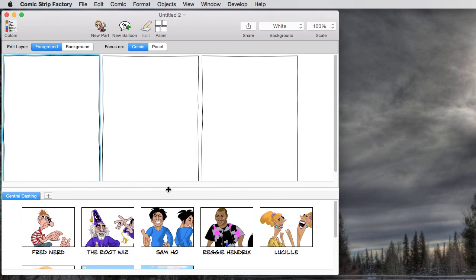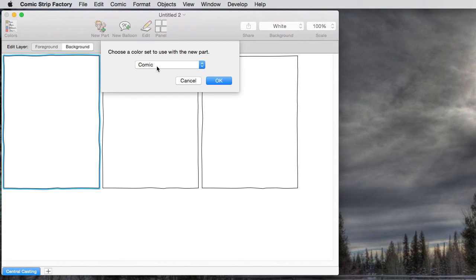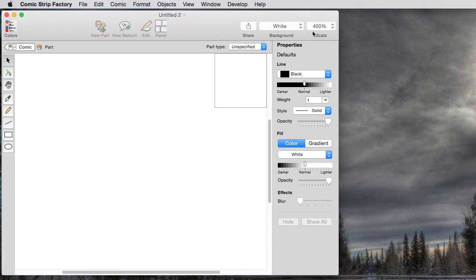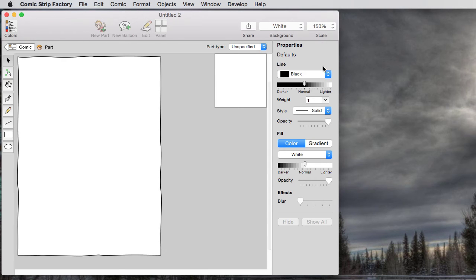The story idea I have takes place at the customer service desk at Caltrain. For that, I think we need like a wall with a window in it that your customer service representative can be behind. So I'm going to close this up so I can see more of my space here. And in this first panel, I'm going to create a new part using the comic color set. If I reduce my view scale down to 150, I can see what the edges of my panel are, and I'm just going to create a real simple setting for this comic.